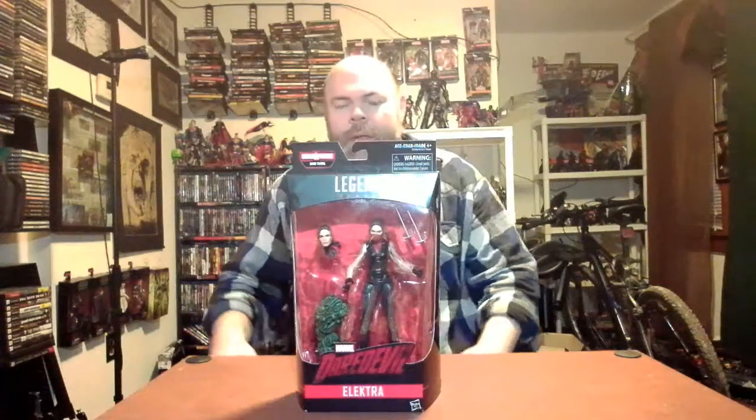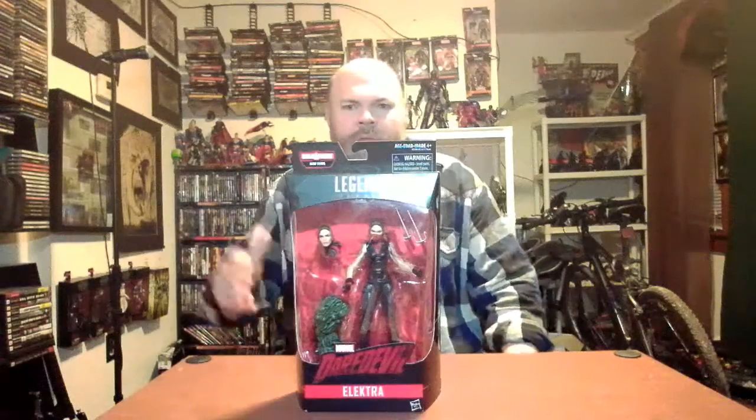My area hasn't gotten any of the new Marvel Legends figures at all — no Lizard, no Infinity War, no Sasquatch — so I'm going back and forth trying to get figures I don't have already. I didn't have Elektra, and she's the build-a-figure piece for the Man Thing wave. She's from the Netflix Daredevil show, so stick around and we'll get cracking on the figure.